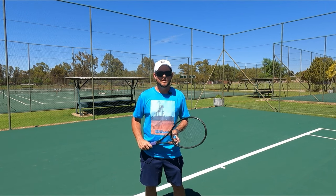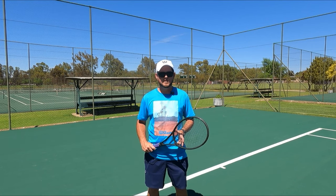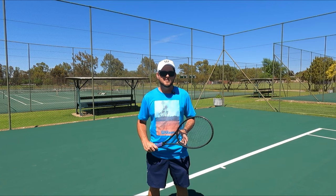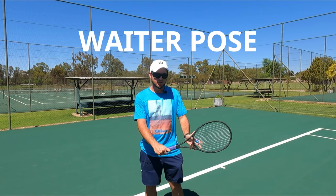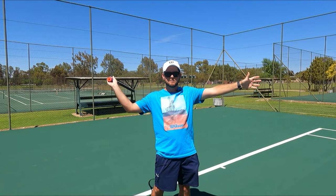When people are serving, they have a tendency to sometimes make a few common mistakes. One of the first mistakes people tend to have is the waiter pose. That is when the racket goes back and the strings actually face upwards before swinging up to contact.